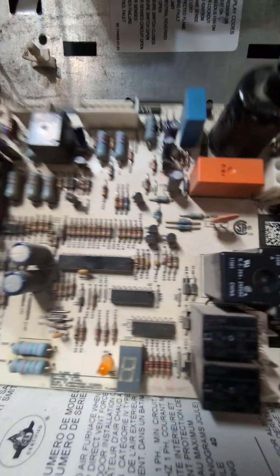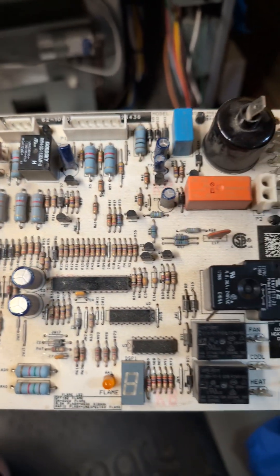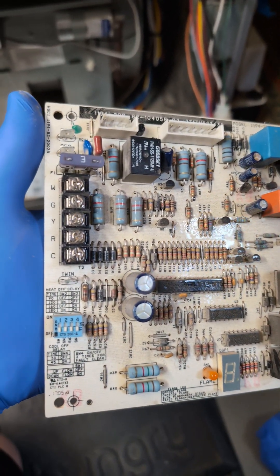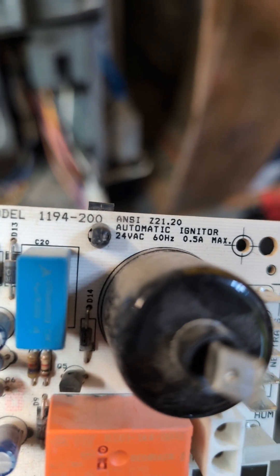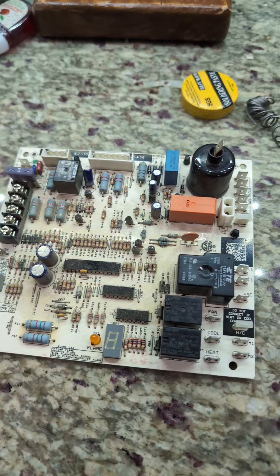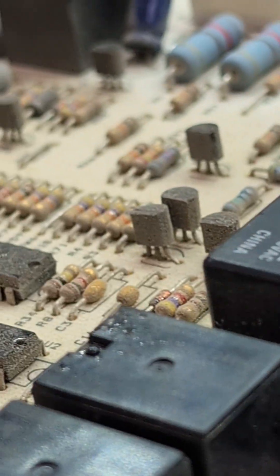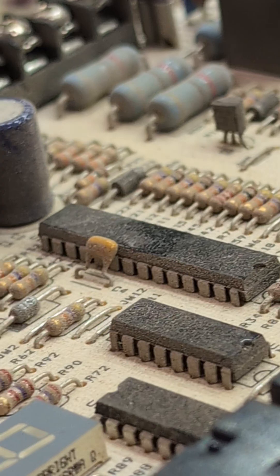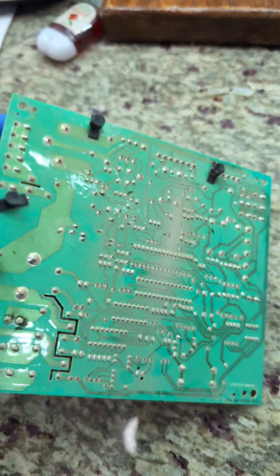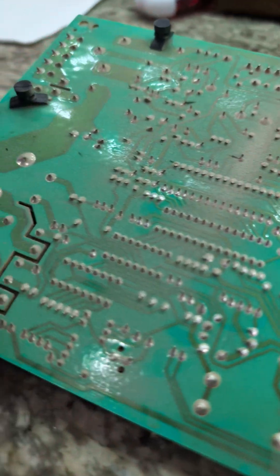Once I popped the corners of the board off the plastic pins that hold it, I can take it out and look more closely at it. It's about $130 on Amazon to buy a new one of these boards, so it's actually not too bad — but that's the cost of me ruining this board if I don't do this right. There are a couple of burn marks from overheating.